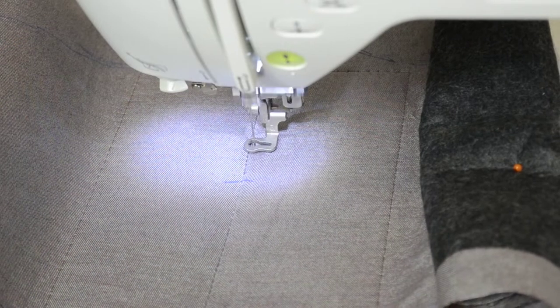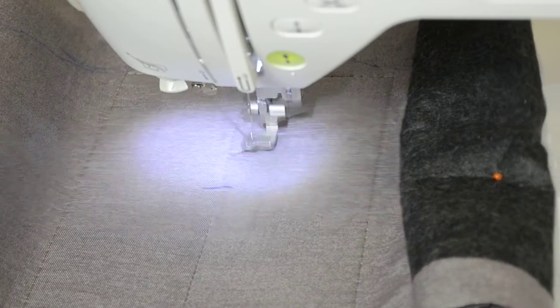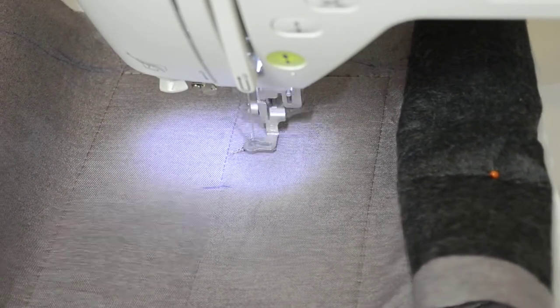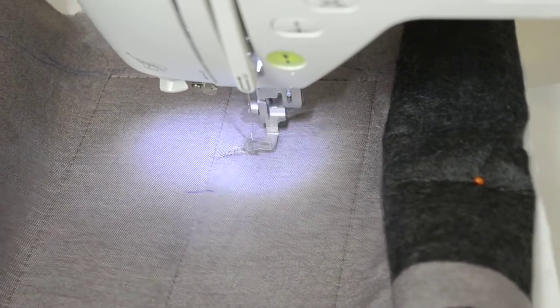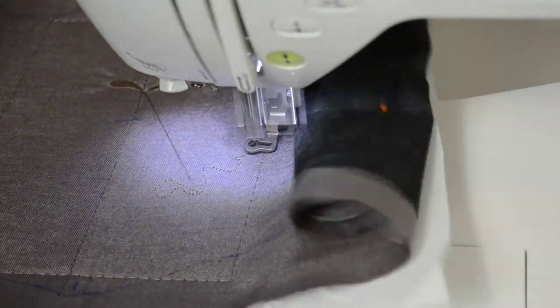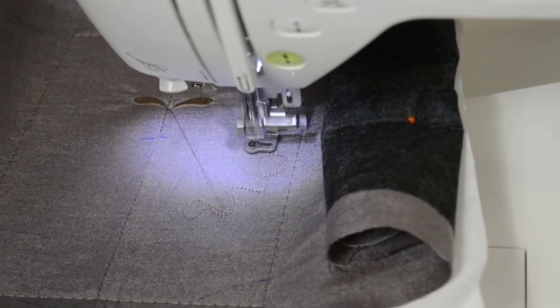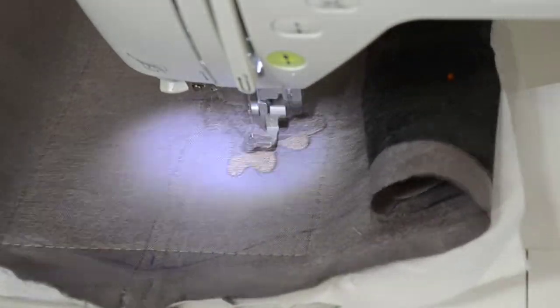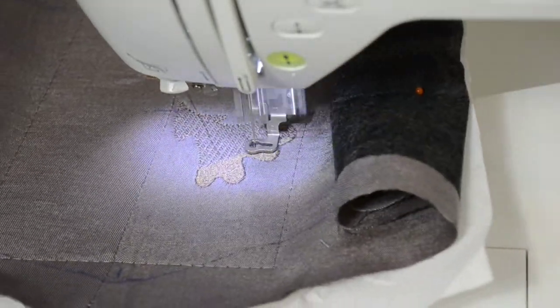I also stitched out a temporary frame, as you can see here, which holds the fabric in place so it cannot shift when my design gets stitched out. This is a little Celtic-inspired design with some leaves and acorns.